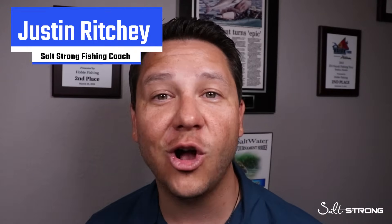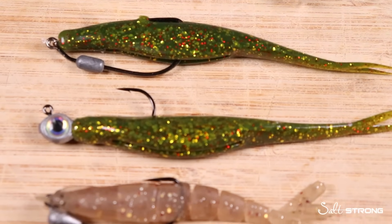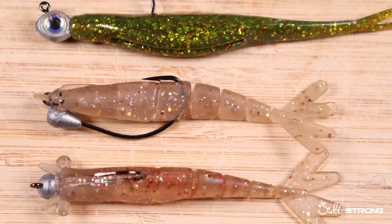Hey guys, I'm Justin at SaltStrong and in today's video I'm going to show you exactly that. We had a great question from one of our members wanting to know how different lures perform underwater based on the type of weighted hook that they're rigged on. A jerkbait is going to sink and perform differently in different depths based on whether it's rigged on a weedless weighted hook or a jig head. So in today's video we're going to go over the different rigging styles for paddle tails, jerk baits, and even a couple of our shrimp lures so you get an idea of when the best time to use those lures is.